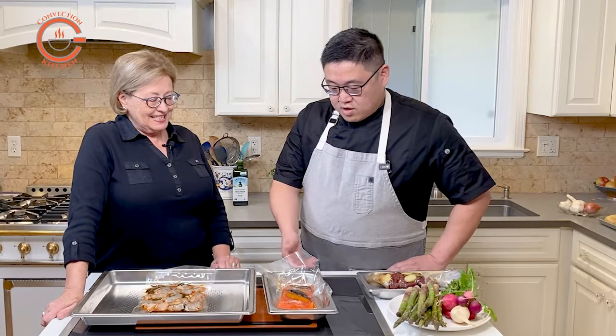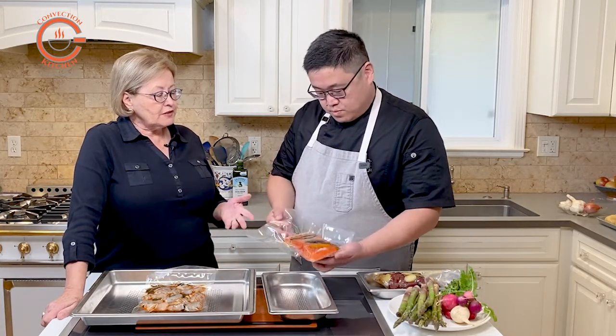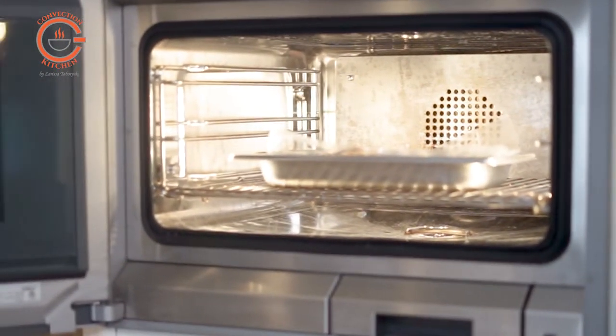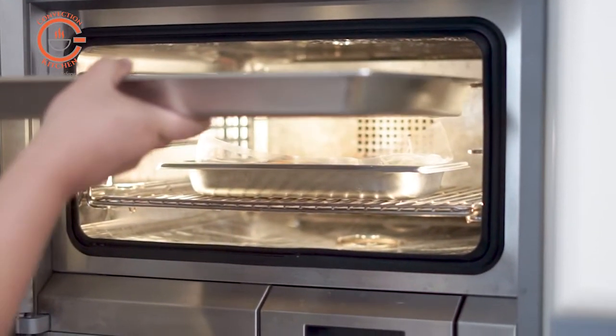So Paul, what are we cooking up sous-vide today? We are cooking sous-vide salmon and shrimp. These are fairly quick-cooking foods anyway, so what's the benefit of cooking them sous-vide? One of the great benefits is that fish tends to dry out very easily, and cooking it sous-vide allows you to get the right temperature and doneness without overcooking it.